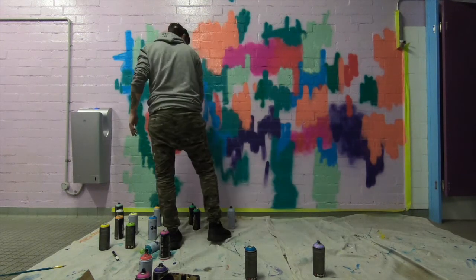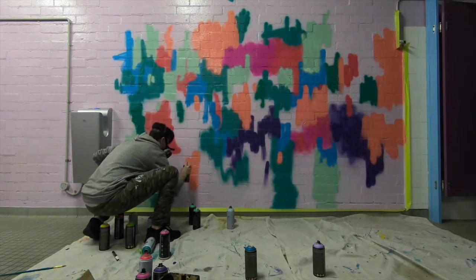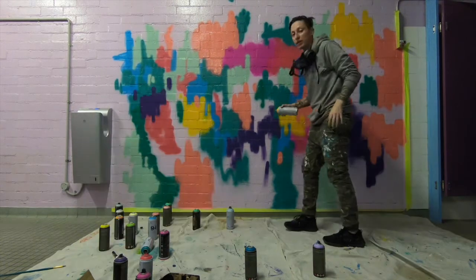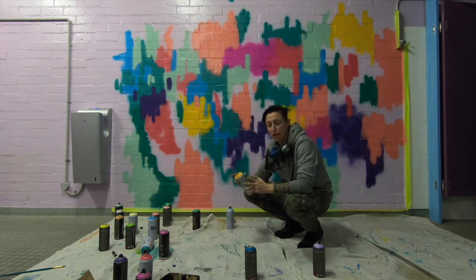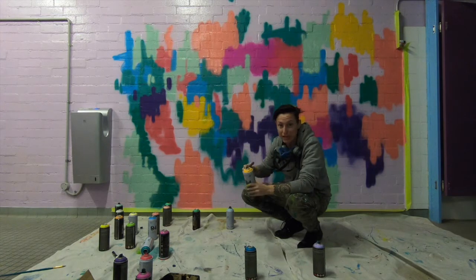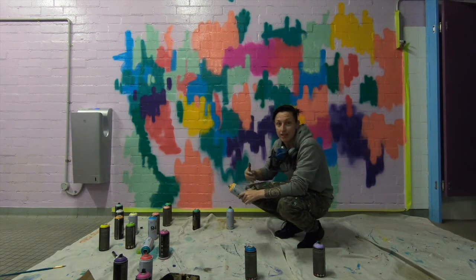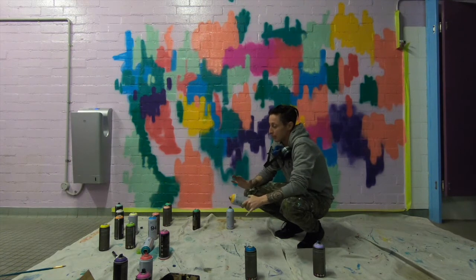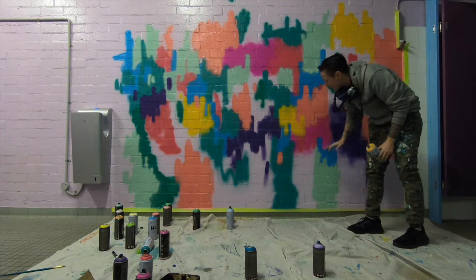It's 9:30 this morning and it is 7:30 at night. One thing about spray paint is that it falls while you're spraying, so you don't want to put the light colors at the bottom until you're ready. Sometimes I don't have time to think about it and I've done it like I've done here.